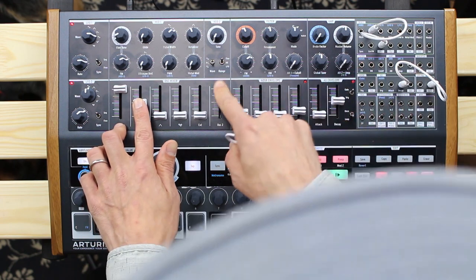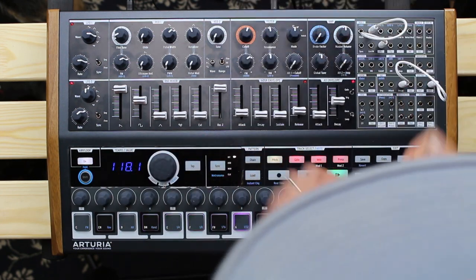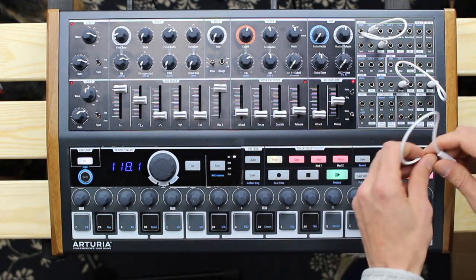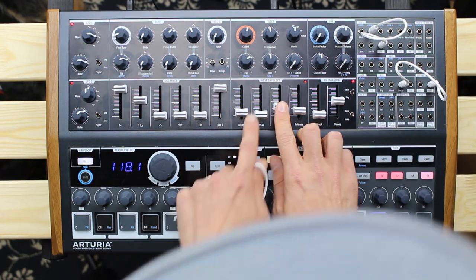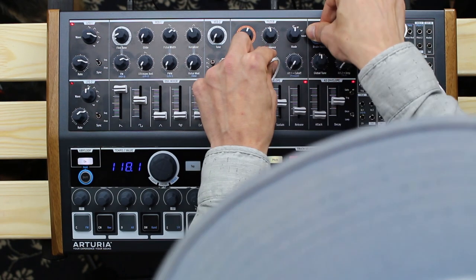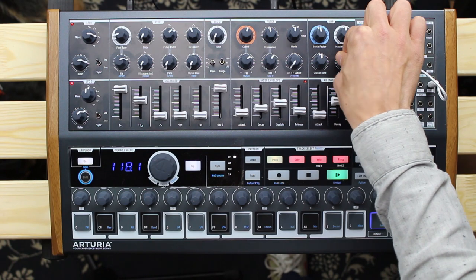The MiniBrute 2S is a semi-modular monophonic analog synthesizer with two oscillators. The first oscillator contains four different waveforms which can all be shaped individually. The second VCO has three waveforms and can be tuned in different stages for super-fast adoption.